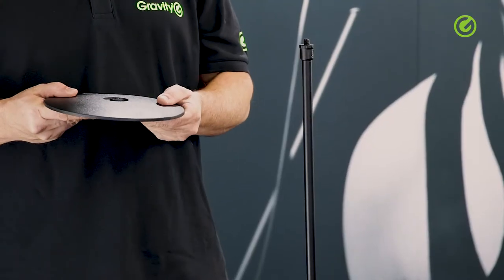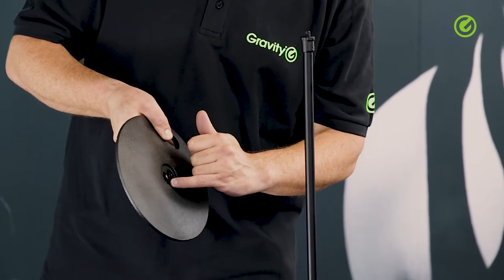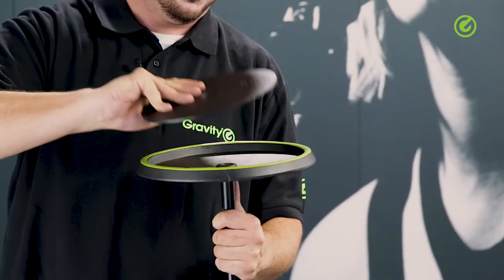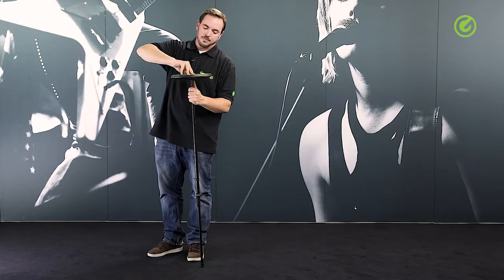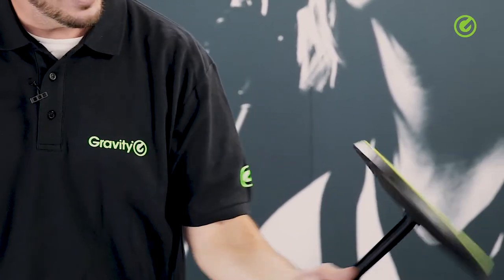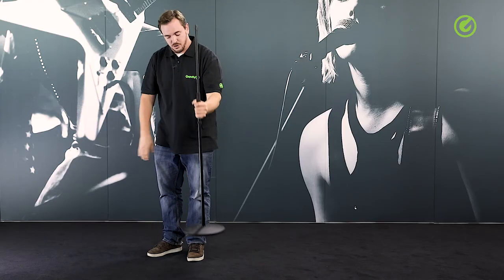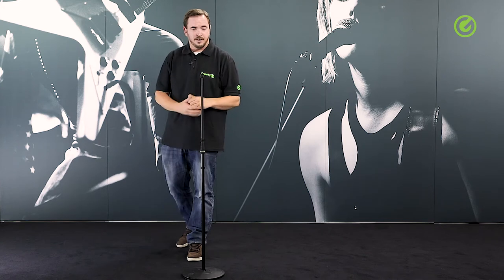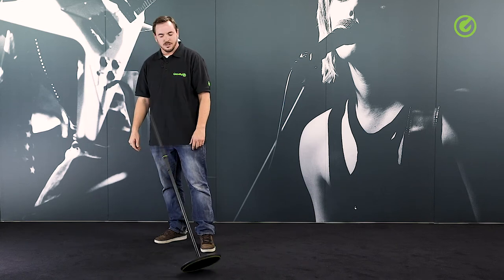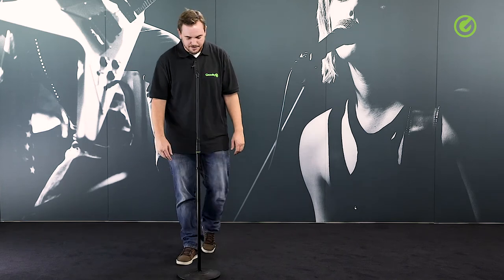Adding this plate is dead simple. You can see there's an M20 thread in the middle, and all you have to do is take the microphone stand, put it upside down, put the plate on the top, and just twist it. That's all it takes. You've just added another 2.3 kilograms or 5 pounds of weight to the stand, and this makes it very stable — the tipping point is roughly here, which is very good for a microphone stand of this type.